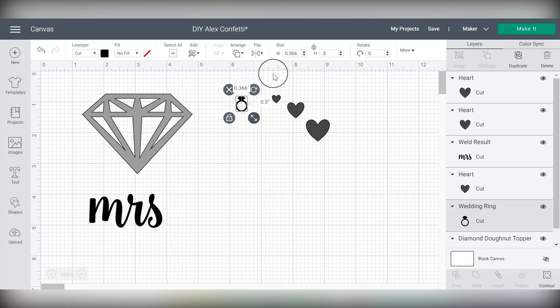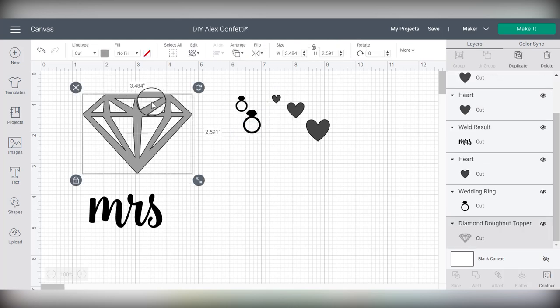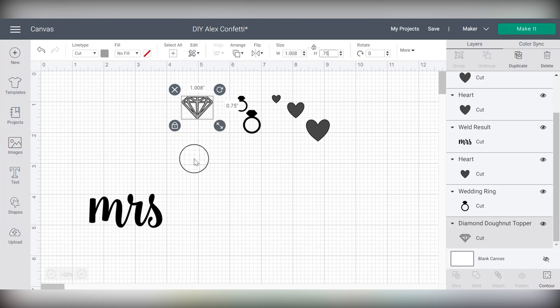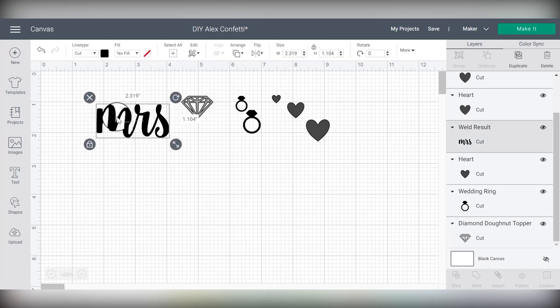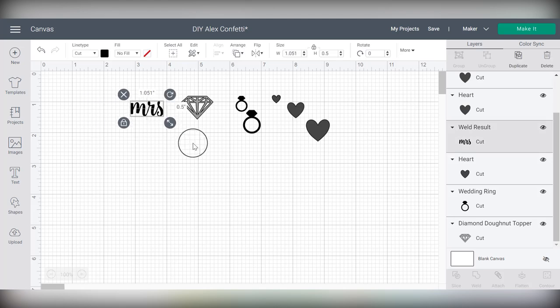Let's duplicate the ring and also make it a little bigger so it's nice and recognizable. For this diamond, since it does have some cutouts in the center, I'm not going to make it any smaller than about half an inch tall — actually let's try a quarter of an inch high, which will make it about an inch wide. I think that's going to be perfect. For this 'mrs,' the smallest I found I could make the text was about half an inch high because it still makes it about an inch wide.